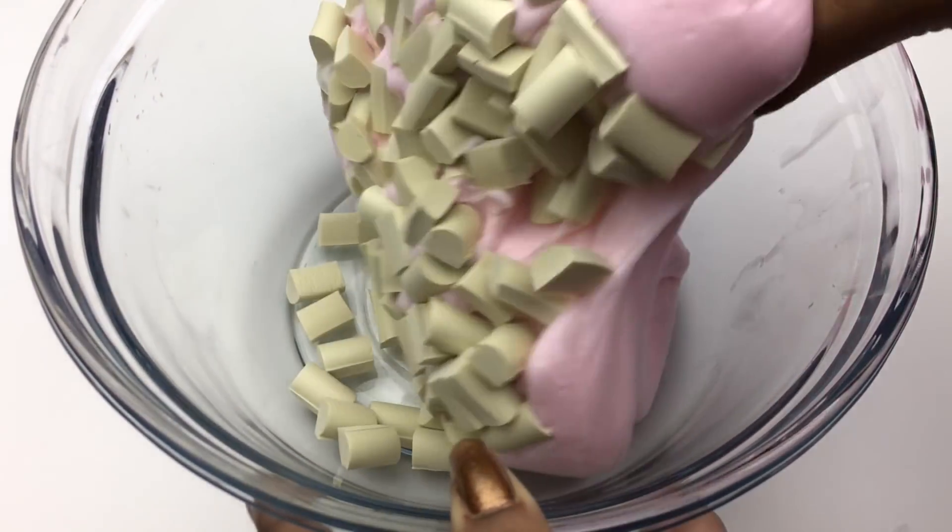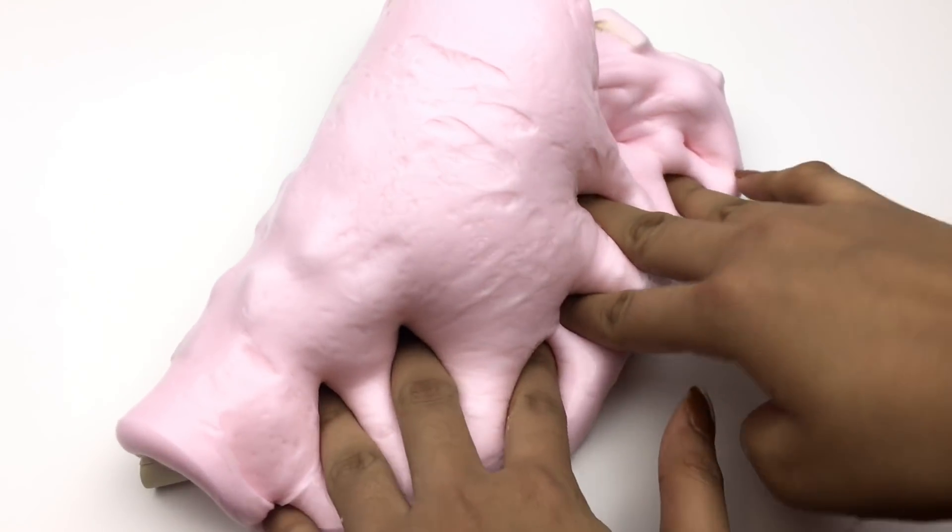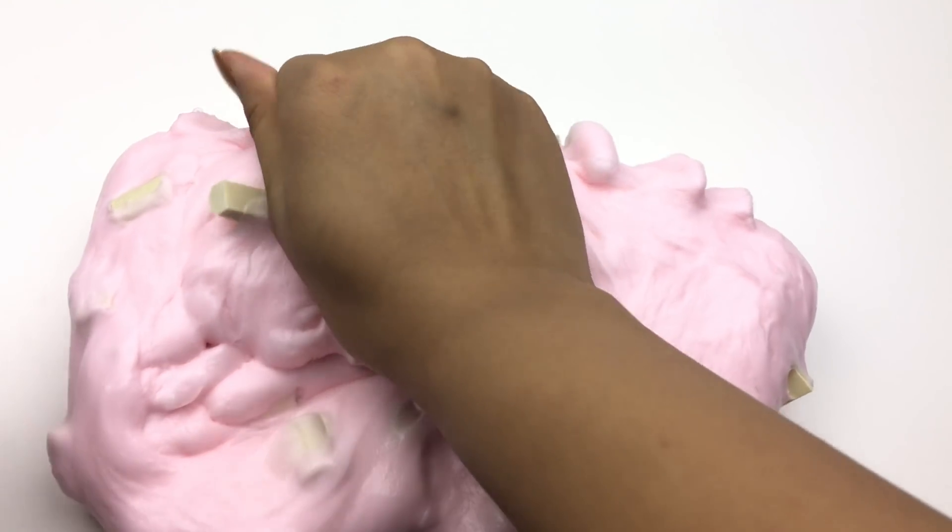Let your slime sit for two to three days so the base becomes glossy and the chunks rise to the top. And voila, now you can make chocolate chunk slime.